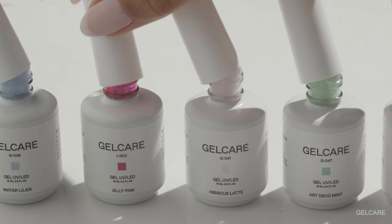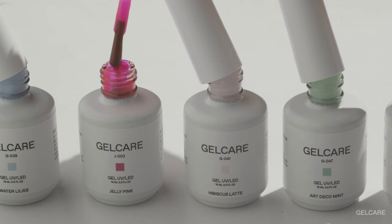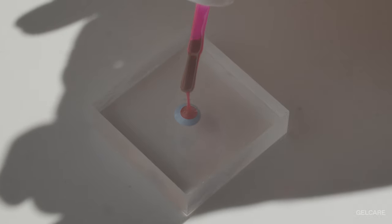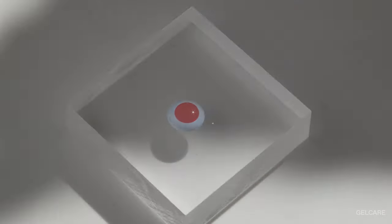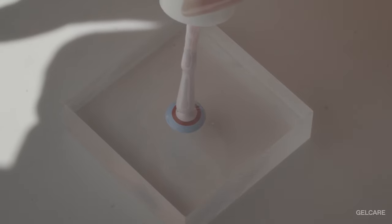What I like the most about the drop painting technique is that it gives you the freedom to express your creativity with a large variety of colors. By trying different color combinations you can create endless and unique drop painting looks. For this video we've chosen water lilies, jelly pink, hibiscus latte, and art deco mint.